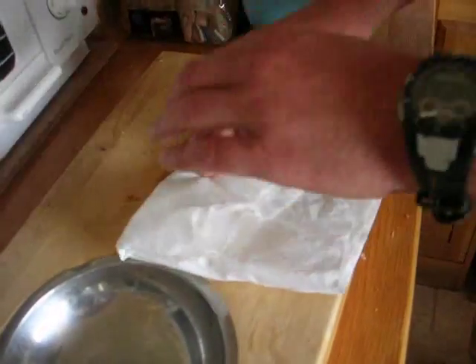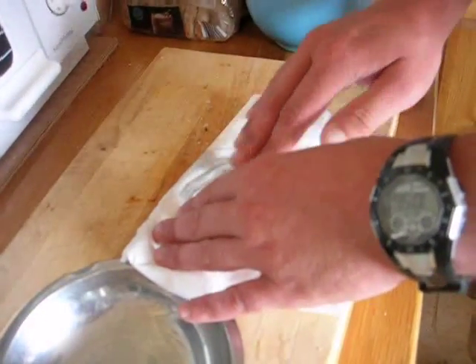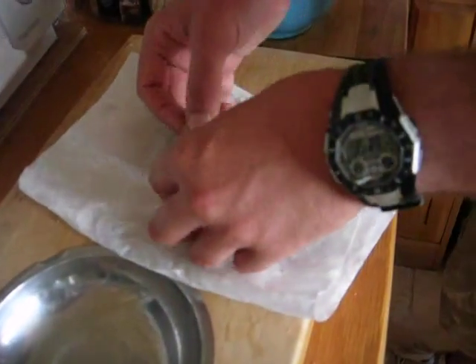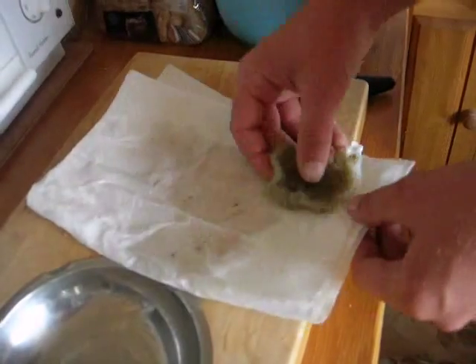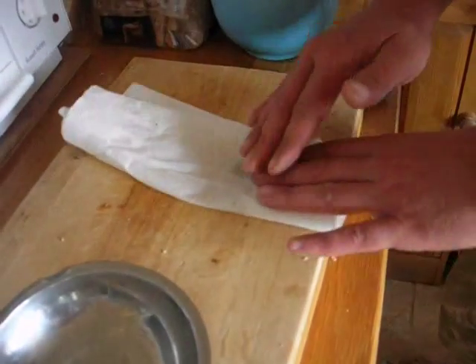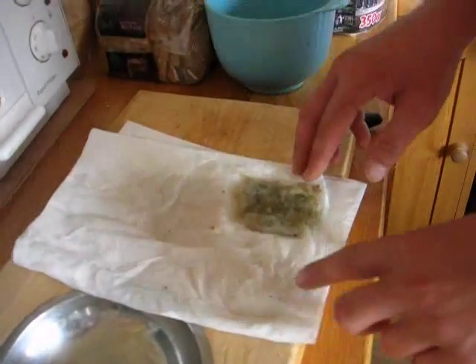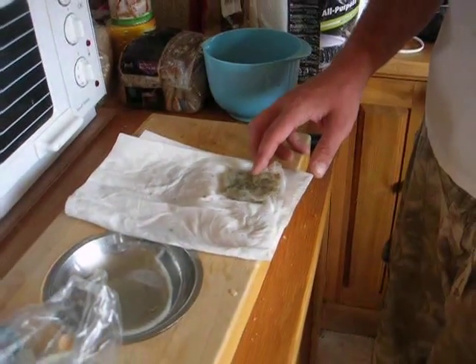Apparently you can use a salad spinner to get off the majority of the water, and then I think it's just a case of letting it dry in the sun. I'll carry on with the others, let them dry, and I'll show you the results.